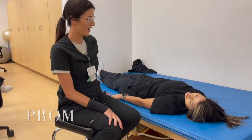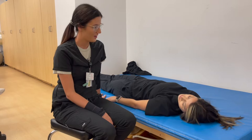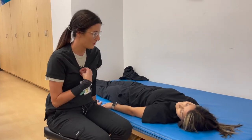Good morning, Diana. Good morning. How are you? I'm doing good. How are you? I'm good. My name is Erica. I'm the OTAS.